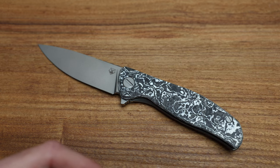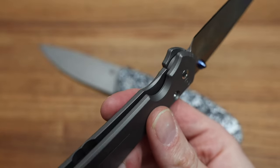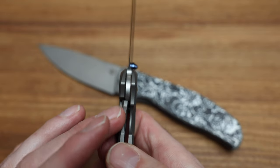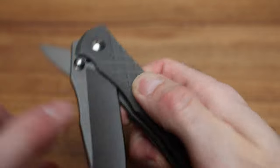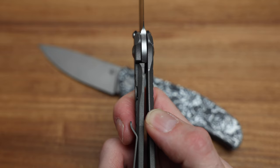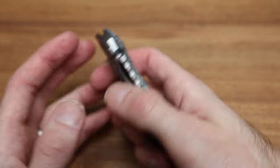If you look at my Sebenza — which is kind of the gold standard for USA-made knives — there's nothing in between the blade and the frame. I think this one is S45 with the titanium frame. And look how much engagement there is on that lock — that's so much, that's crazy. But they are the OG frame lock company, obviously the Reeves.